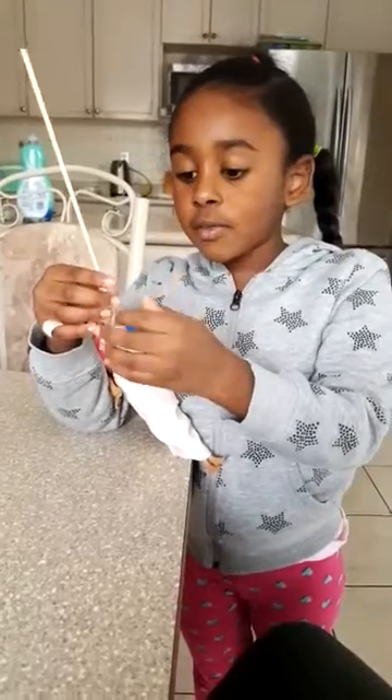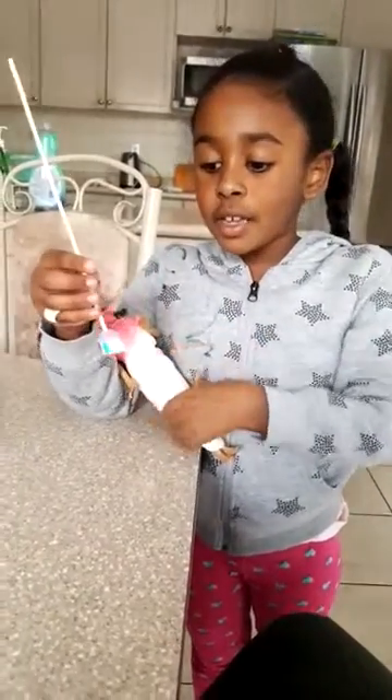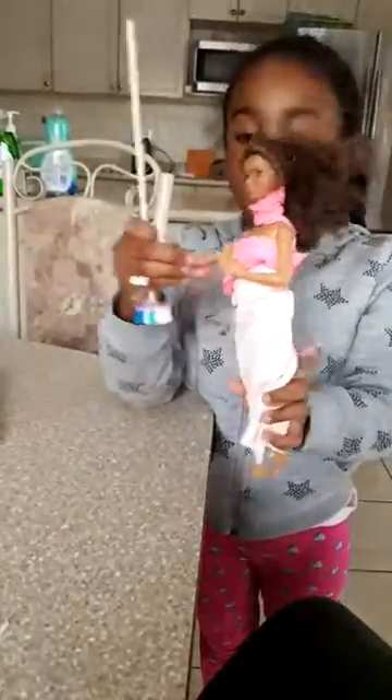Then you glue it with hot glue, and when it's all dry, it's all ready. And here's an example.